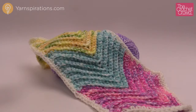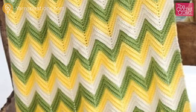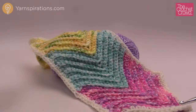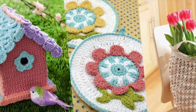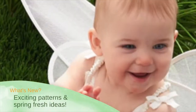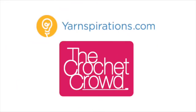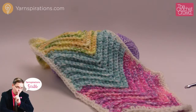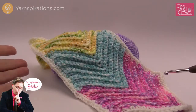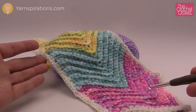In today's tutorial you're going to experience a chevron baby blanket. This is only a sample but I'm going to be giving you a free pattern and show you how exactly to do this. Welcome back to The Crochet Crowd as well as Yarnspirations.com. I'm your host Mikey. Today we're going to experience the Zig Zag Baby Blankets by Karen, and I've substituted my yarn from Simply Soft to Little Tots just like so.